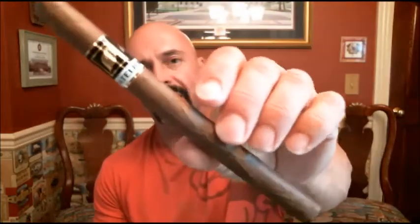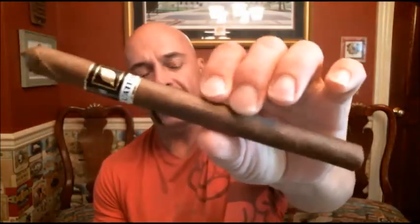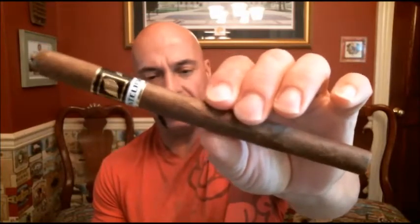Hello again everyone, welcome back. Today I'm reviewing a size of cigar that I usually don't review. This is a Lancero — this is the Lat Lancero, the Layet Liar Lancero. This is from Pete Johnson, his brother, and a few friends, and these are made at My Father's factory in Estelí — a brand new cigar.